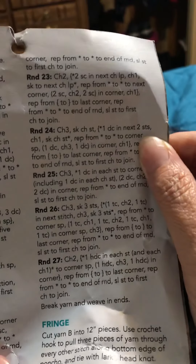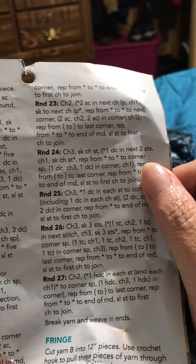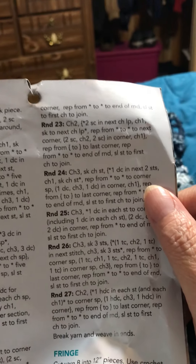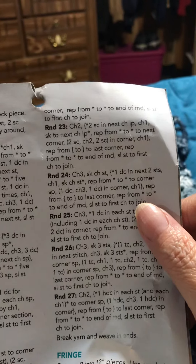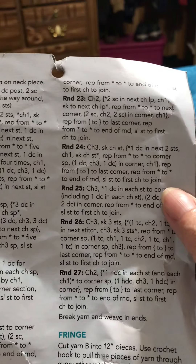For round 24 we will chain 3, skip chain stitch, 1 double crochet in the next 2 stitches, chain 1, skip chain stitch, repeat around to the corner. In the corner we will do 1 double crochet, 3 chains, and 1 double crochet. We will continue around like that.